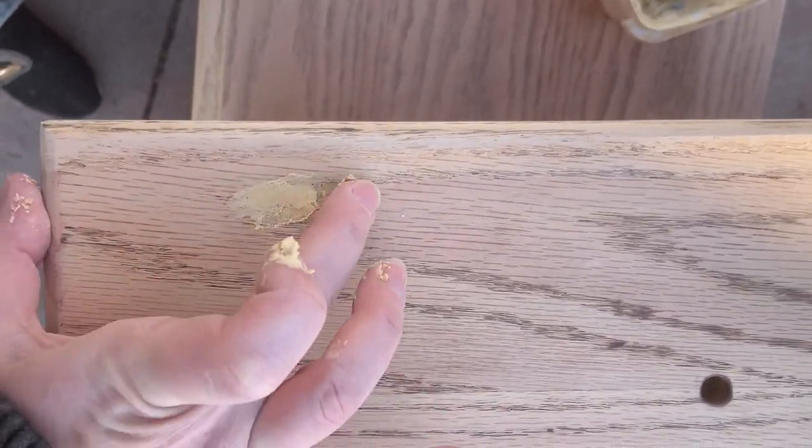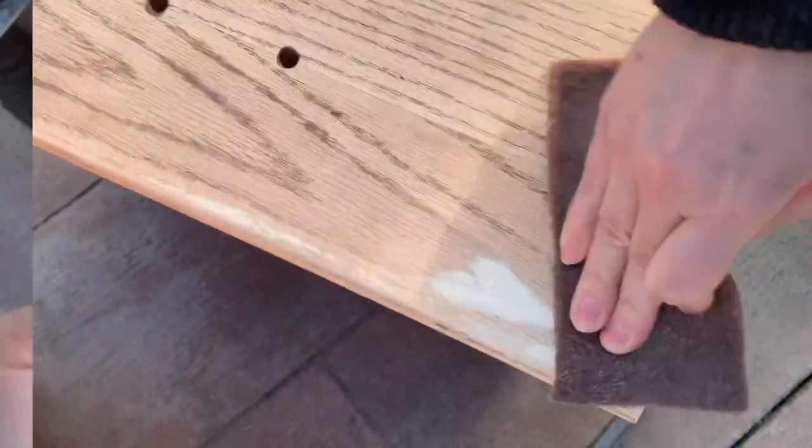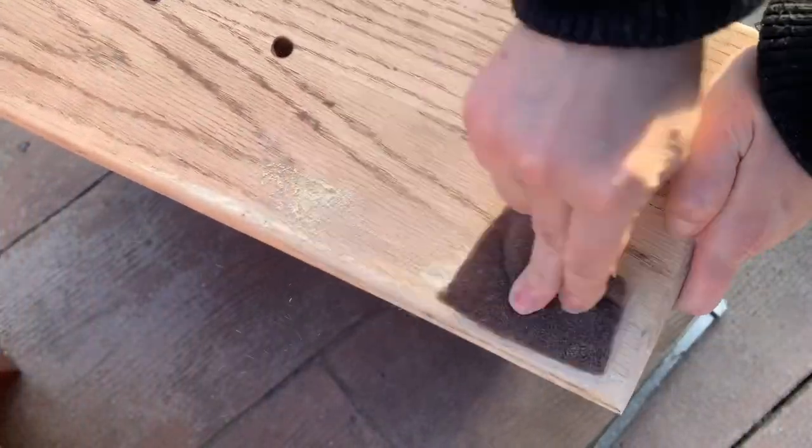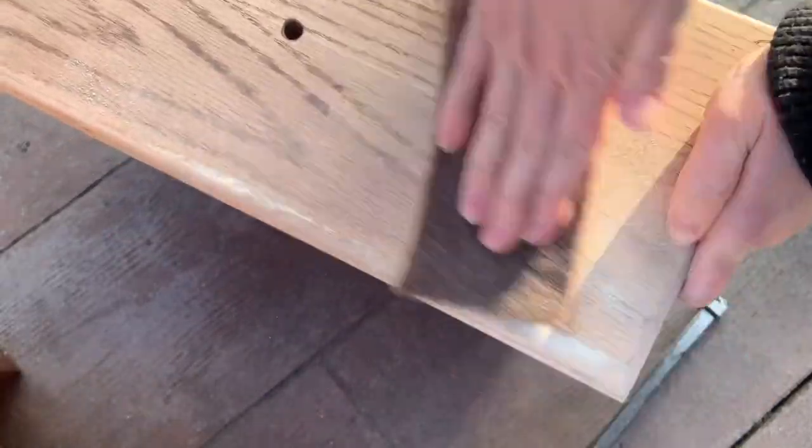One of the really important steps is to make sure that if there are any dents or scratches, you fill them in. I use my wood filler for this, and when it's dry I come back and sand it nice and flat. It's just part of good prep.